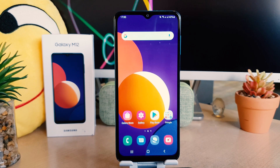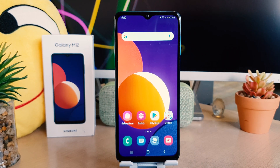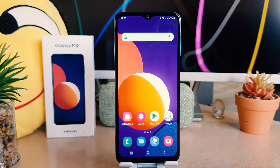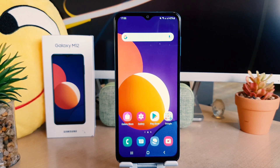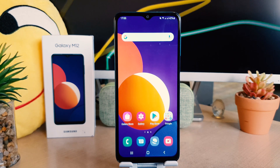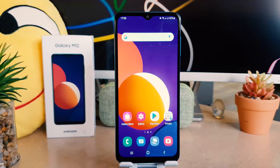Hello and welcome back to my another tutorial. In this tutorial I'm going to share with you how to set up fingerprint in your Samsung Galaxy M12. So let's take a look at how to do that.